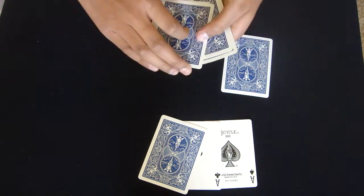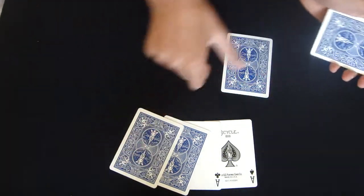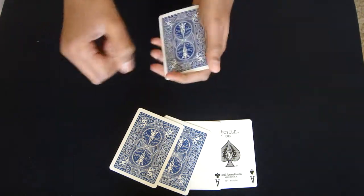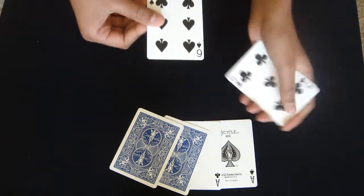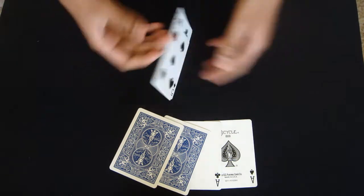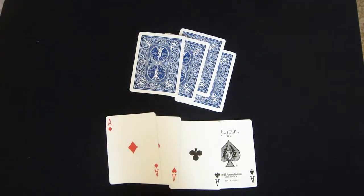I'll do this again, because I've got the 4 indifferent cards here. This time I've got the 5 of clubs — I'll place the 5 of clubs here and place the Ace back in. Just like that, you can make that Ace disappear. So that means that Ace moves over there.